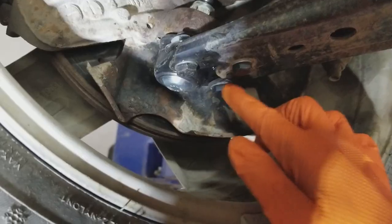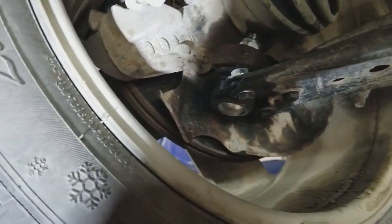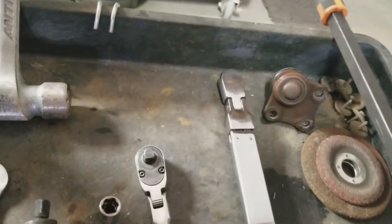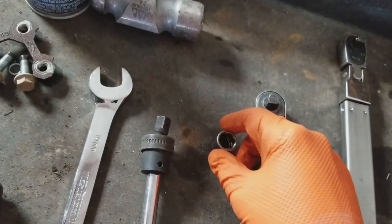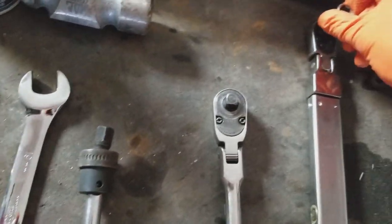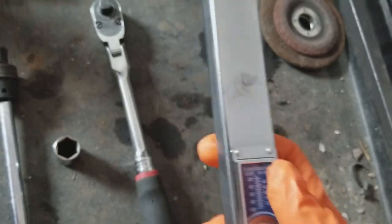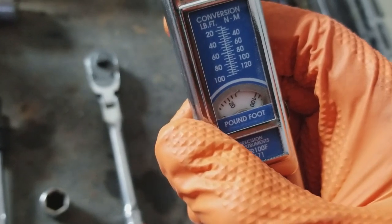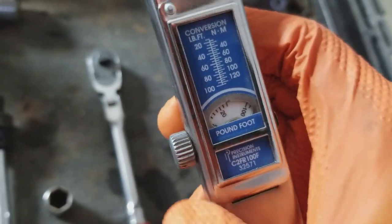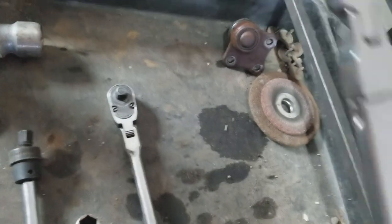Now we don't want to forget to torque these three bolts — they go to 15 foot pounds plus an additional 90 degrees. Here's the torque wrench with a 30 millimeter socket. Set to 15 foot pounds — you'll hear it click when we get there.